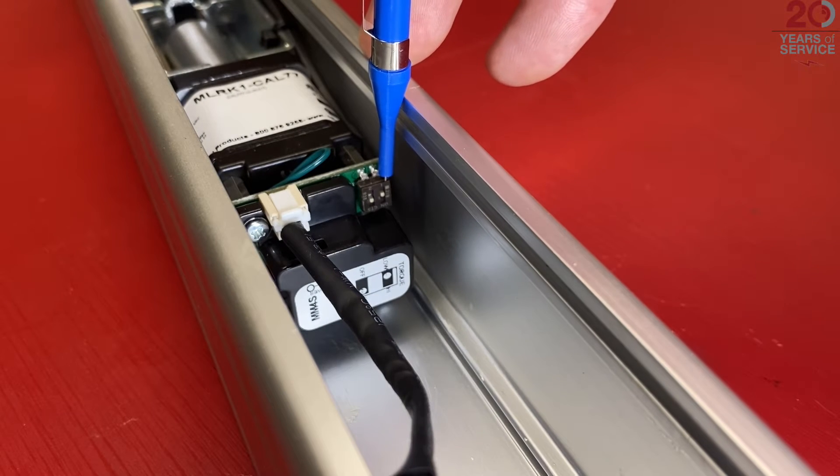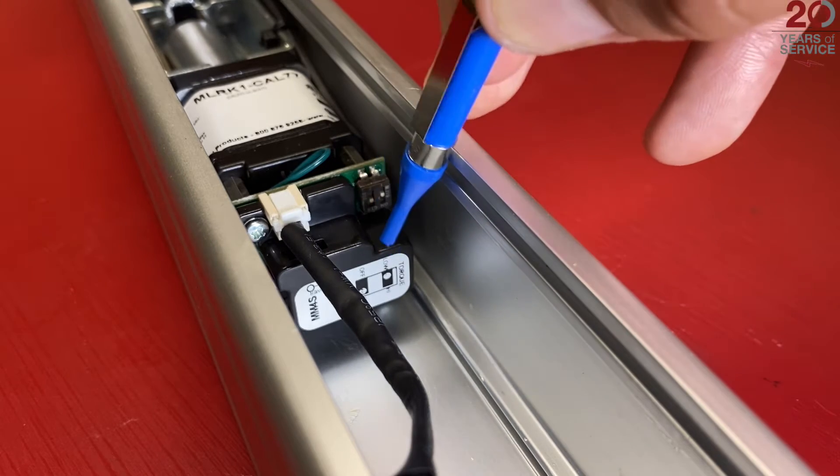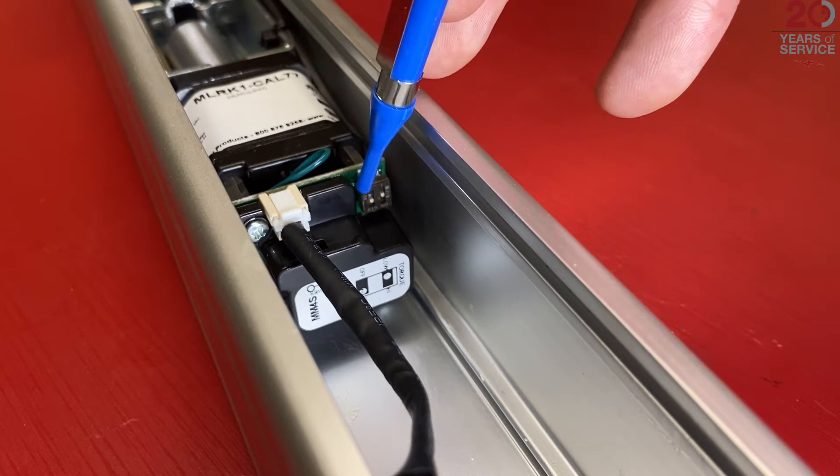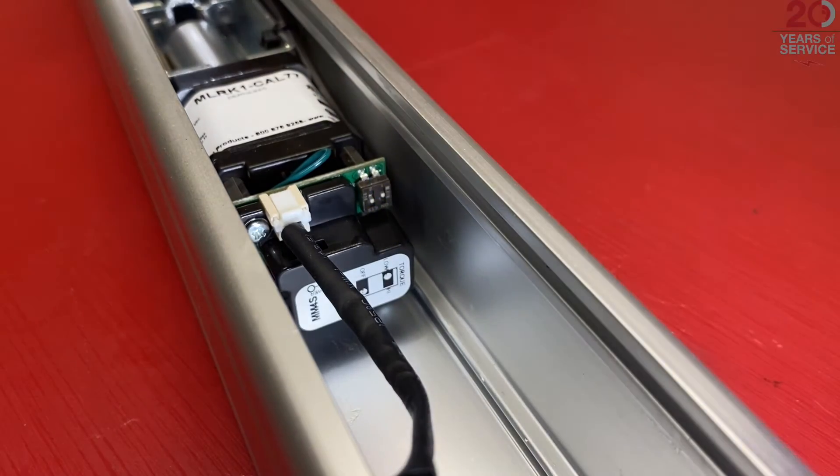The standard setup for the dip switches is one in low torque. You can flip that to high torque for any tall vertical rod doors, and two with push-to-set programming on, which we'll leave for the moment.